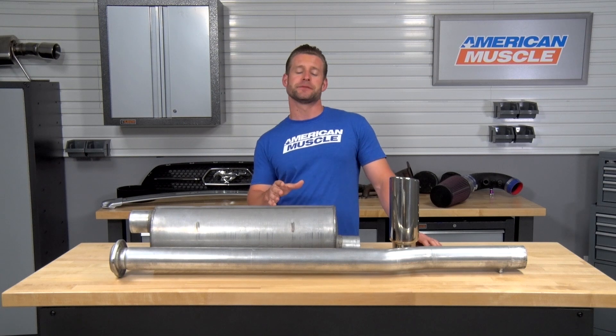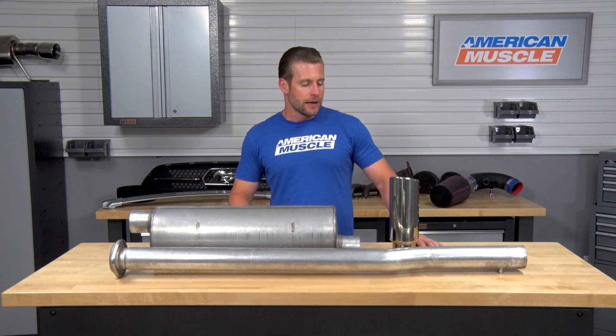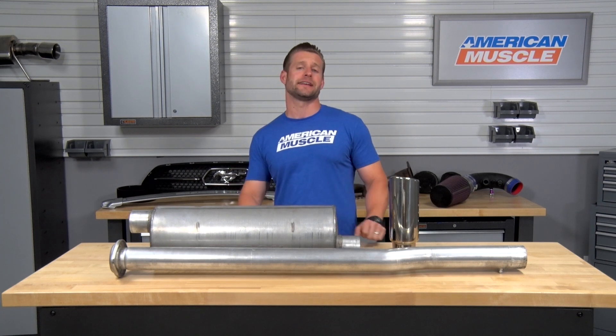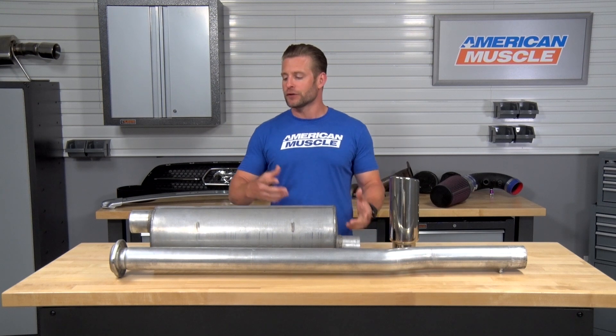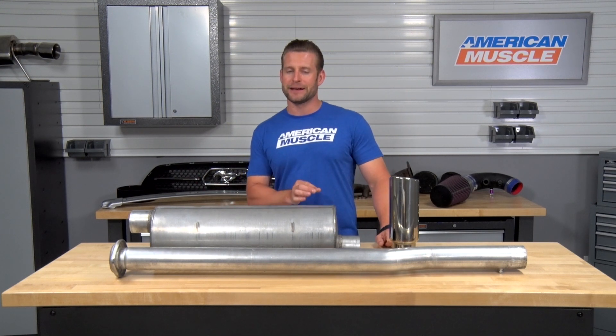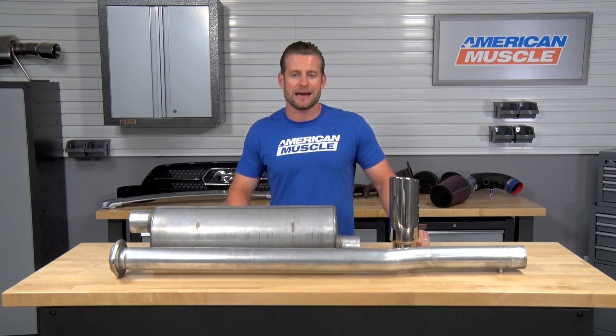The Gibson is currently the most affordable option out there for your EcoBoost-powered ride, and it is gonna come backed by a limited lifetime warranty, which is a great thing to have on your side when you're talking about a value cat-back like the Gibson here, which typically doesn't utilize the best materials when it comes to corrosion resistance. So with that said, let's get a little further into this cat-back.